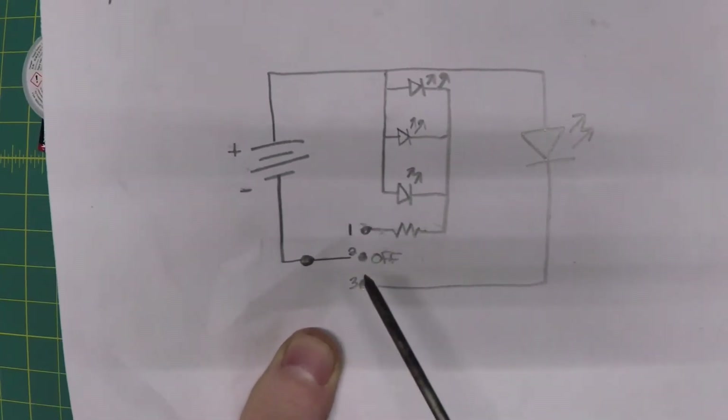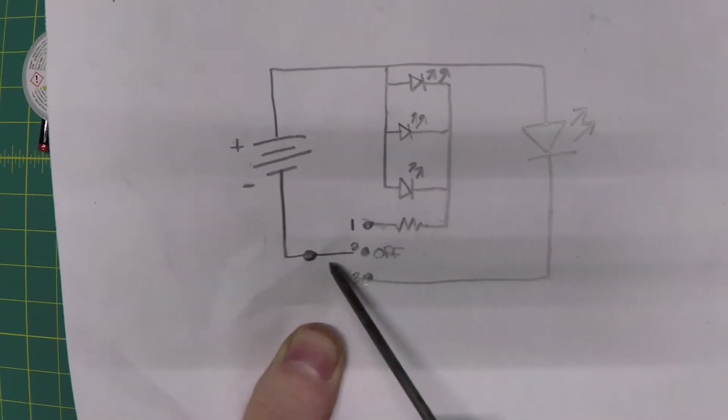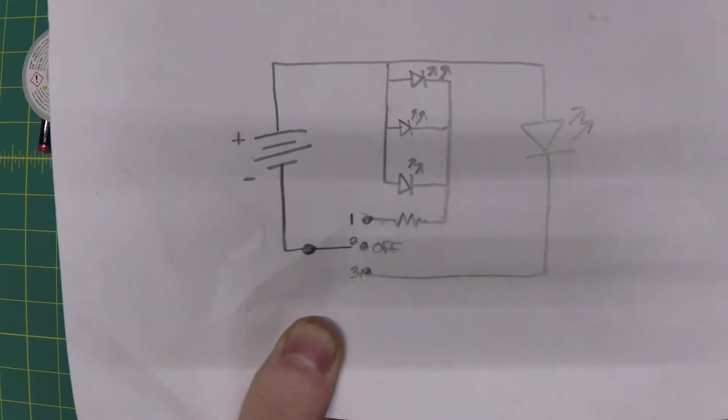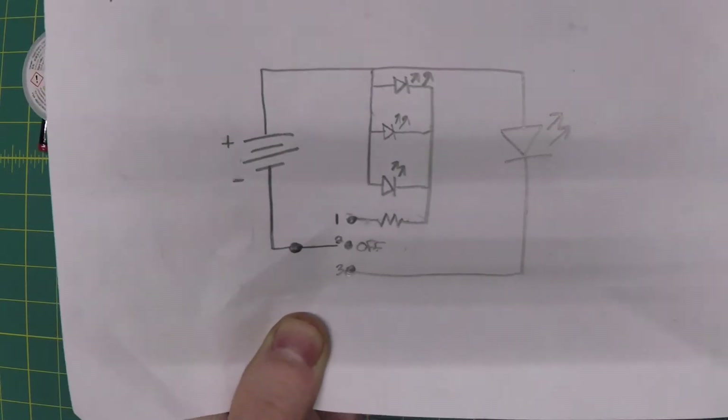Now I've taken a couple of these apart, and sometimes the positive and negative is switched — sometimes the positive goes through the switch, sometimes it's the negative. But they're just LEDs, so if you plug it in and it doesn't work, flip it around and that will probably work.